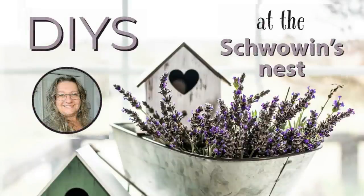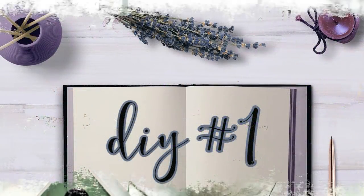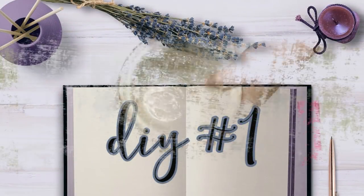Hi there, Sandra here from the Shvovins Nest. I've got some wonderful farmhouse DIYs for you, so grab a nice cup of coffee and let's get started.